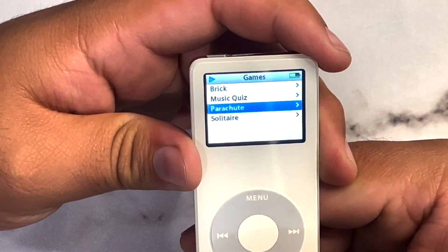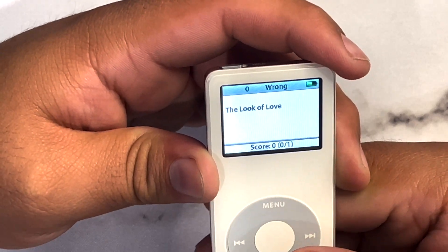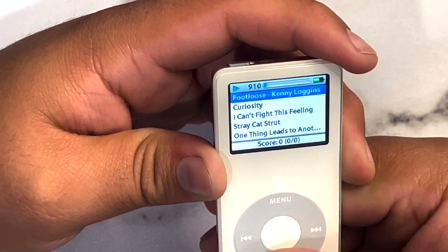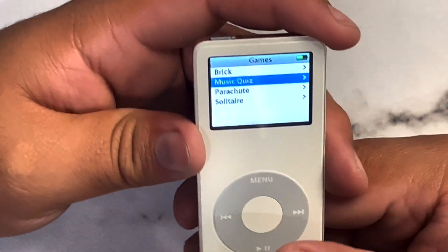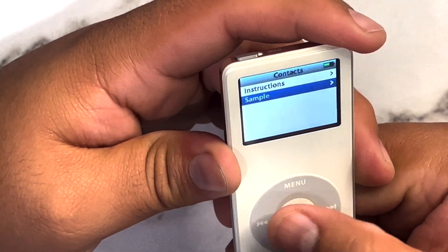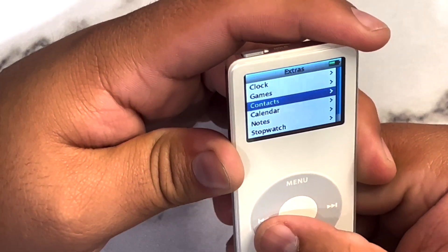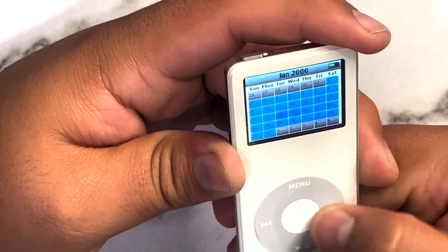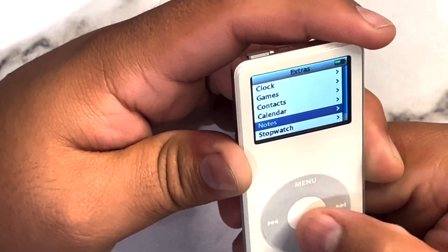Music Quiz — I guess it plays songs and you have to guess which one it is. This is amazing. Under contacts — thankfully there are no contacts on here. Calendar shows January 2020 — so cool. We also have to-do's, alarms, and notes.